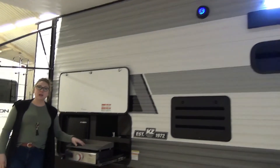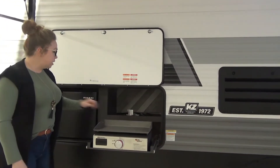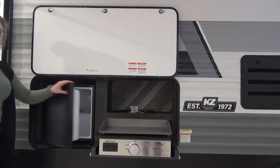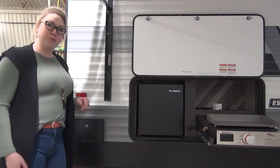Right down here, the icing on the cake is the outdoor kitchen, so you get a nice flat griddle top here. They kind of went away from the cooktop and added these in. You've got some storage. Barbecue quick connect is located underneath. Nice little outdoor fridge as well. Right beside the fridge there is an outdoor shower, hot and cold, so you'll be able to rinse off after the beach and fill up some water balloons.